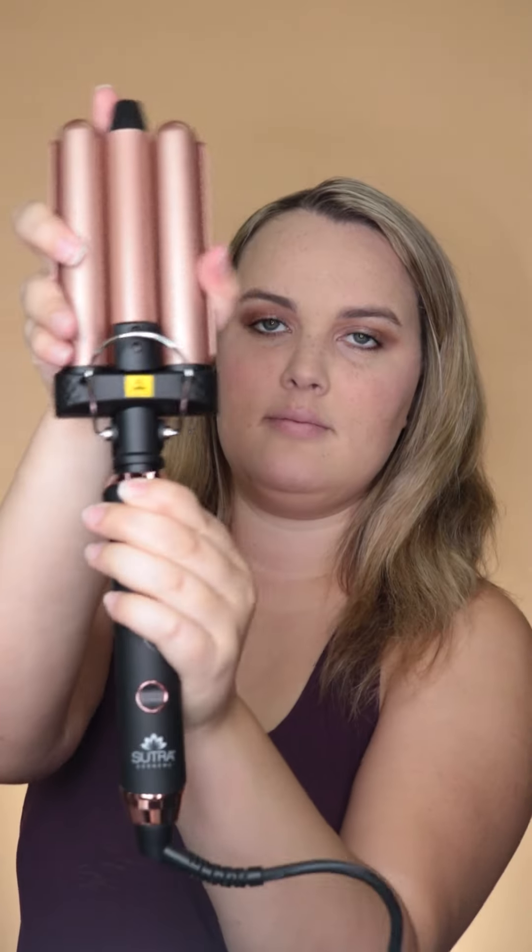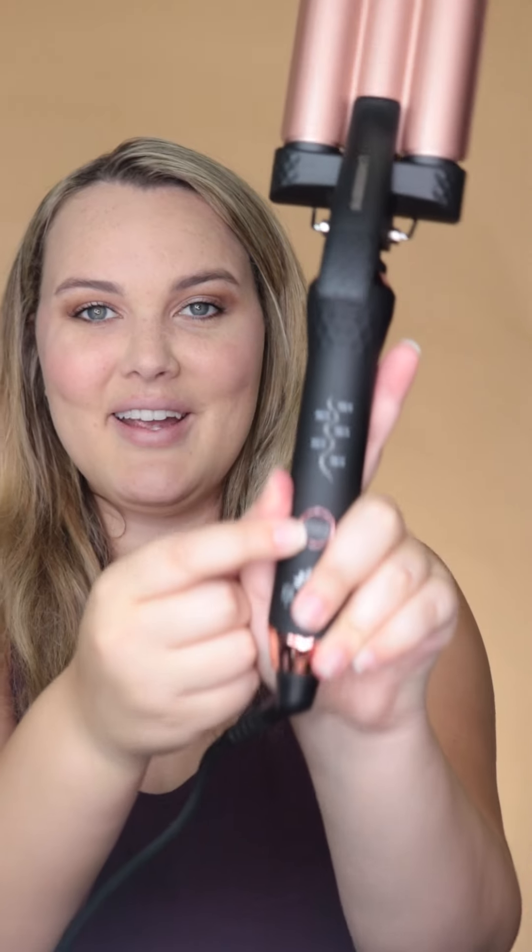Let's go ahead and attach it. You're going to be pressing into this button right here, and we're going to take right here — and there you go. Let's go ahead and turn it on. I pressed this button right here to turn it on.